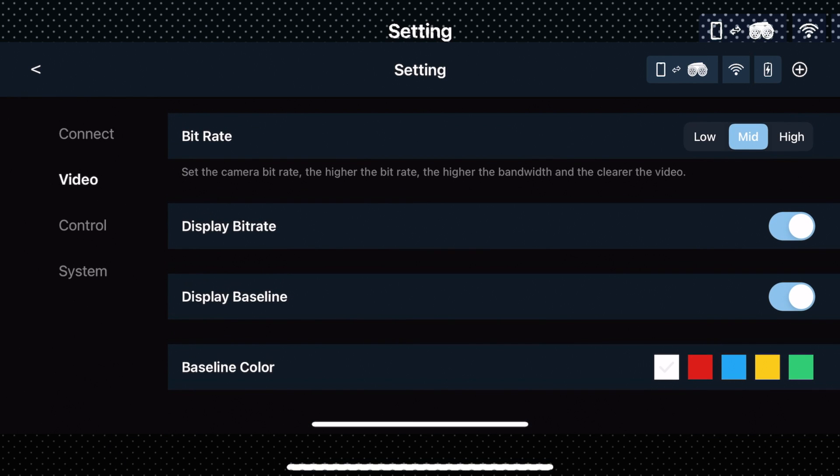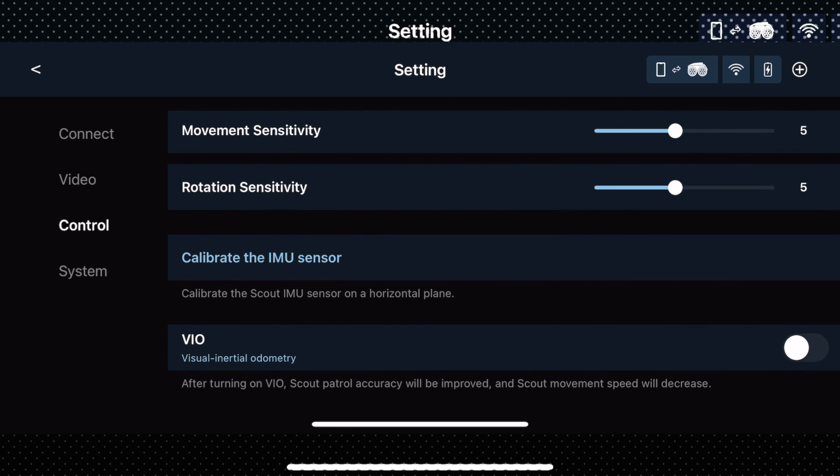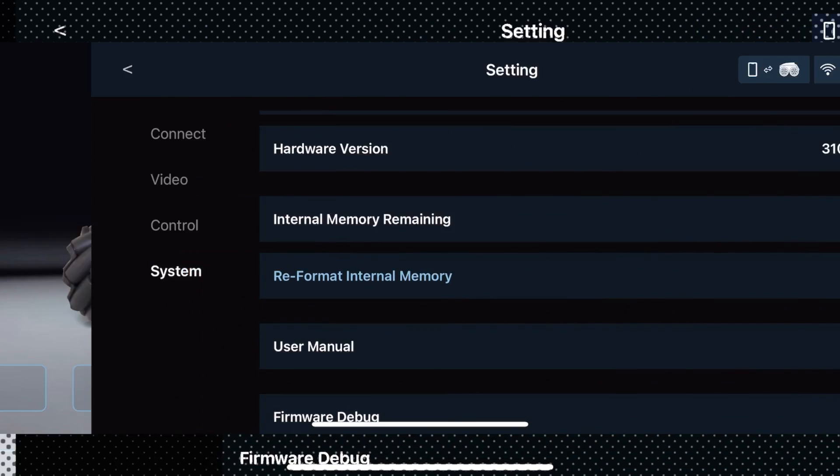The Control section lets you see and calibrate sensitivity settings, including the IMU sensor. The System section allows you to control different sound effects, including a detect siren effect. There are a variety of options available across these settings.